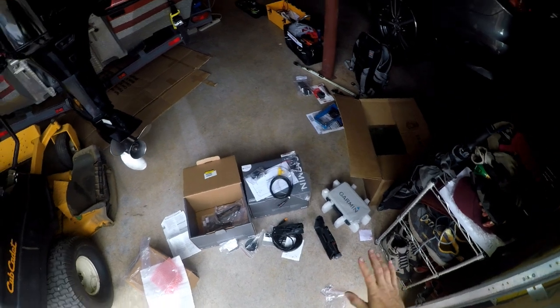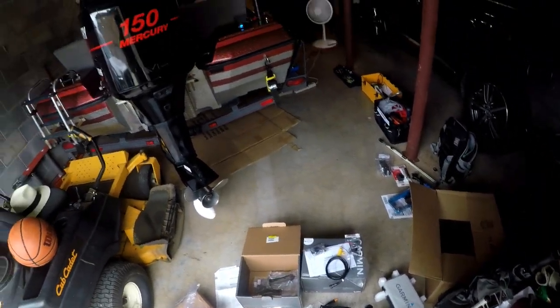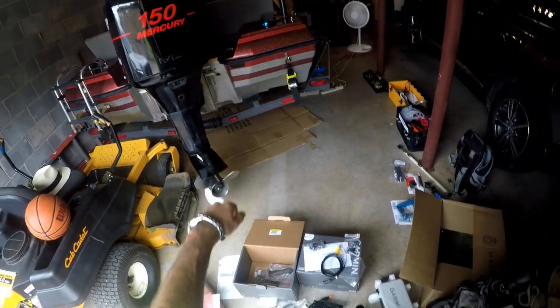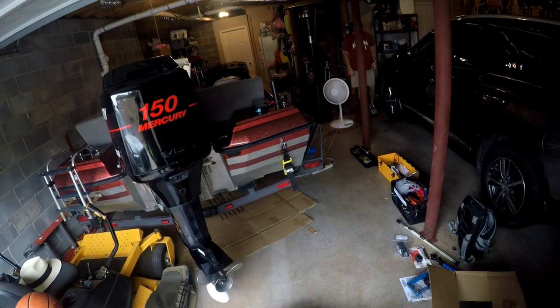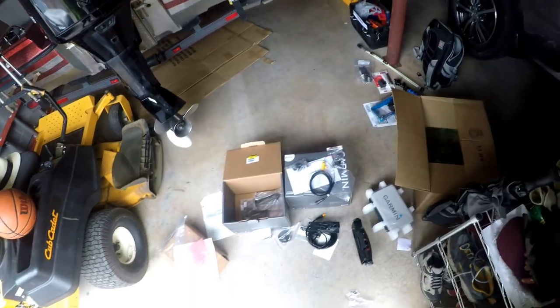All right folks, before I get too in depth — you've already heard from the intro what we're doing today. We're going to start off with the back unit with the side imaging. The side view is going to go right there on the back of the boat. We need to read a little bit more on the instructions and get the transducer mounted. Running the cables are going to be the hardest part about this venture today.